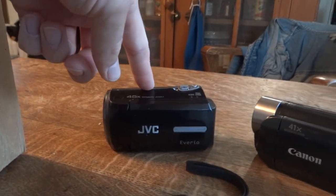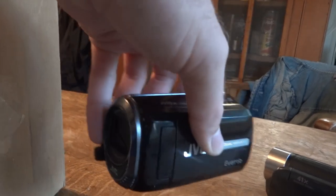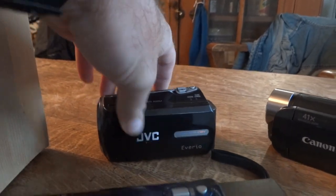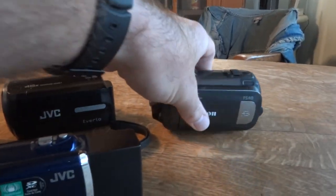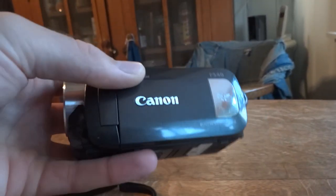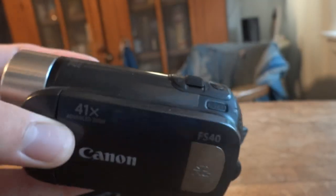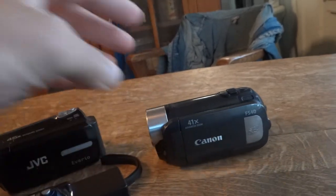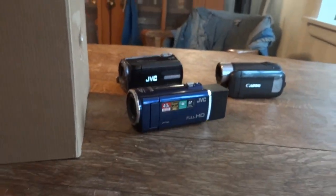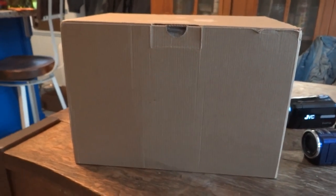This camcorder I got as a Christmas present, I think back in 2009 or 2010, and that was the first camcorder I ever had. I got this one in 2011 I think, and this is my second camcorder — it's a Canon FS40, standard definition. So this has something to do with cameras, obviously — otherwise I wouldn't have all these out.